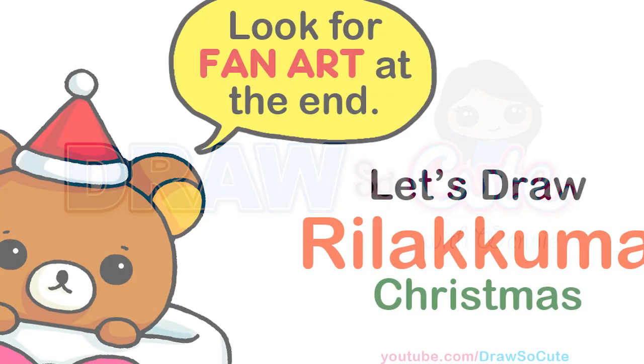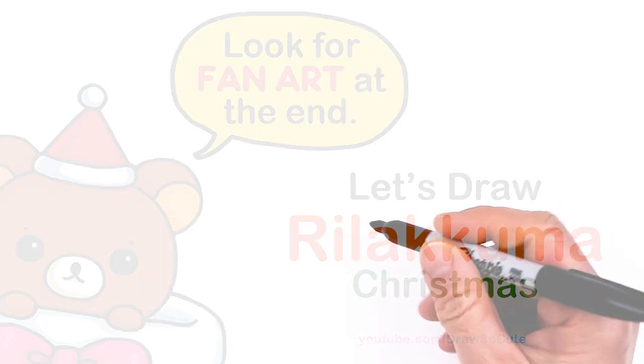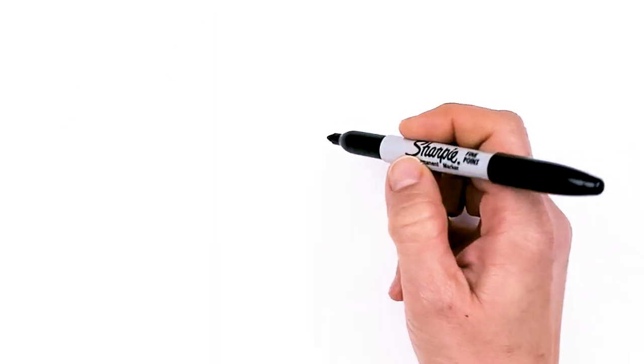Hi Dressair Cuties, Winnie here. Today we're gonna draw Christmas Rilakkuma. So let's get started. To draw this super cute bear, let's first start by drawing the nose and mouth area.